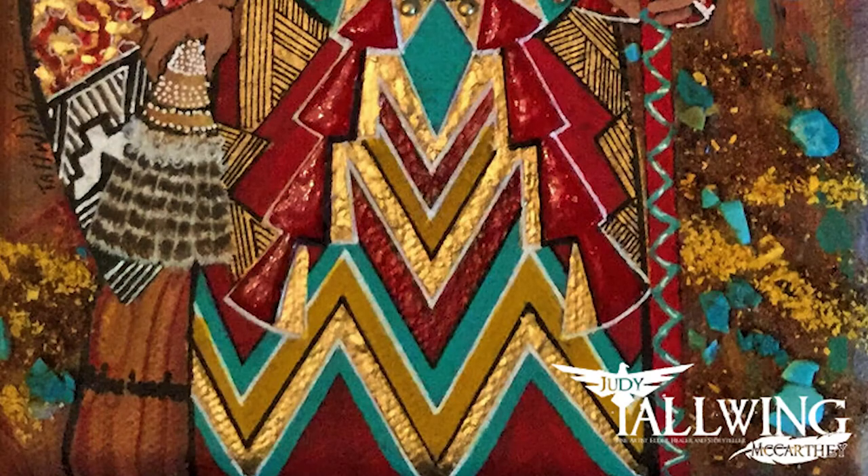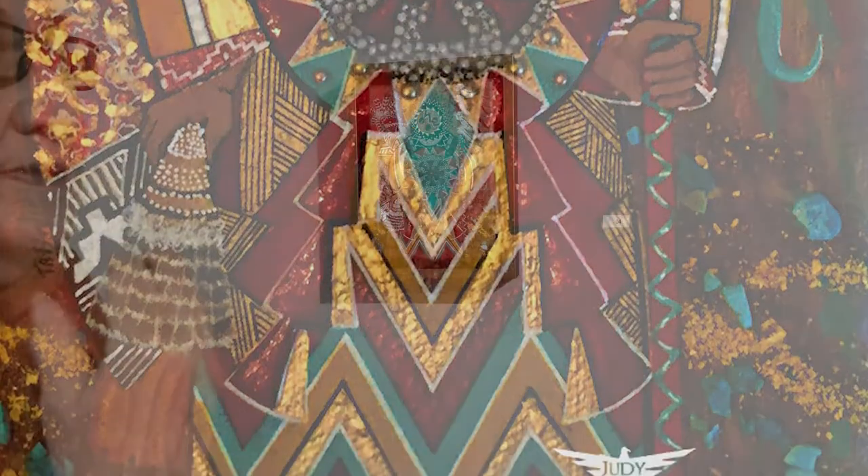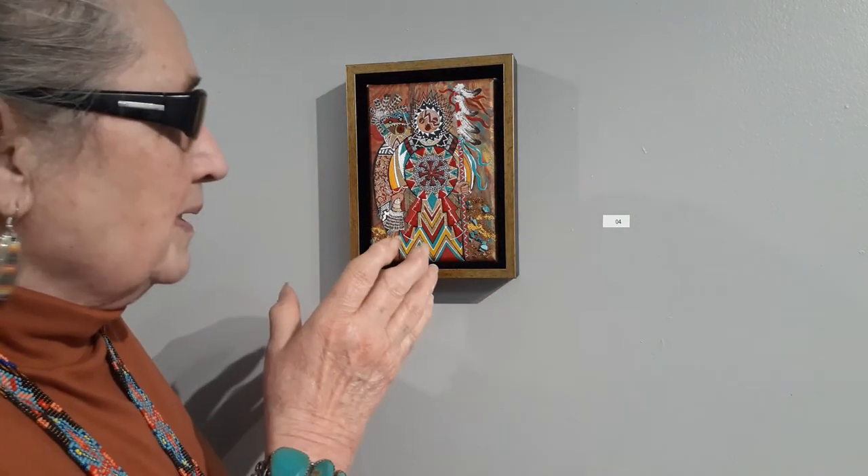The turquoise represents protection. There's also orpiment in here, which is a toxic surface substance that is also a healing substance. The garnet is the commitment — the commitment to stop this. So it's a little painting but it had a big reason for being.